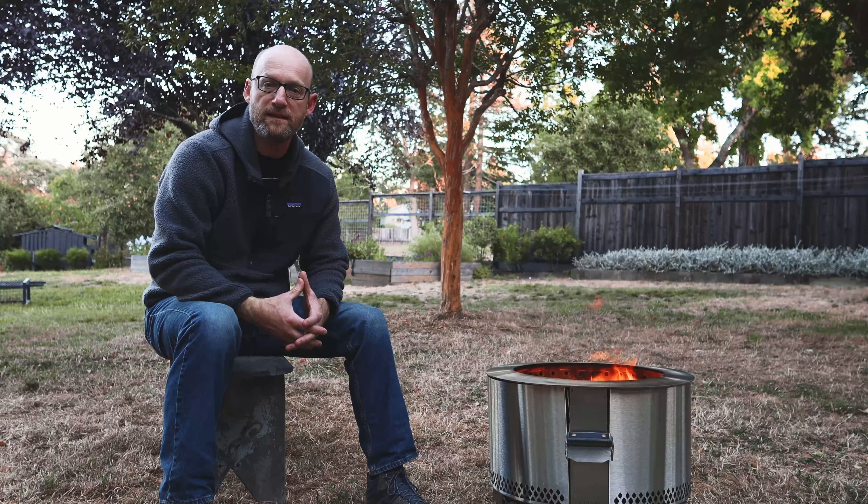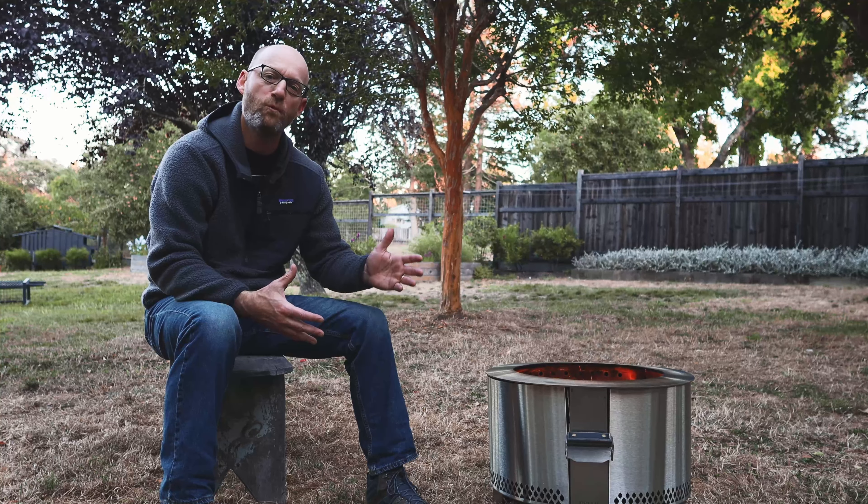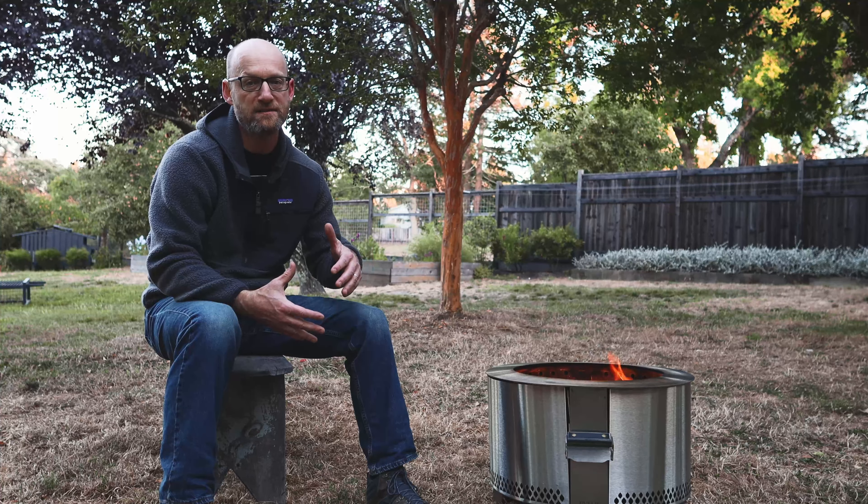Hey, Greg here with Yardiak. We're going to talk tonight about the Brio Y-Series Fire Pit. Brio was generous sharing this with me to take a look at it and do a brief review. If this is your first time joining us at Yardiak, thanks for joining. If you've been here before, that's a good thing.